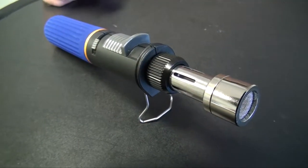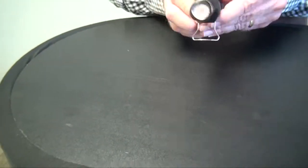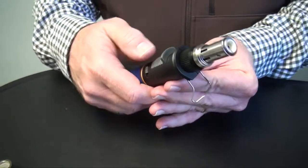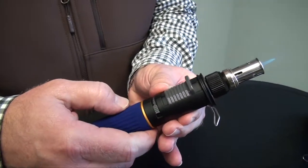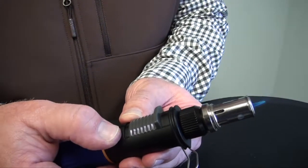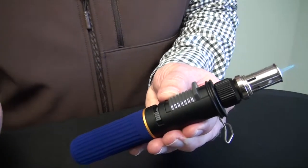Now let's talk about how this torch converts to a pencil point flame. First, make sure that the torch is cool. Once you've ensured that, simply unscrew the top of the tip and remove it, then move the ignition switch forward to ignite the flame — it will stay on. To control the intensity of the flame, use your control valve to the right to extend it out or to the left to draw it back. This torch has a burn time of approximately two hours.